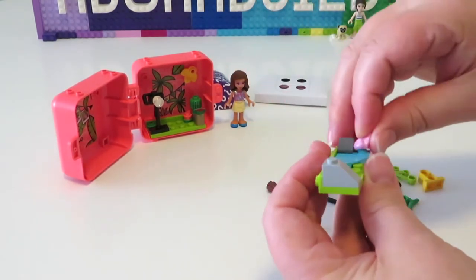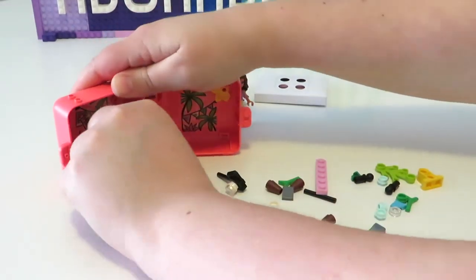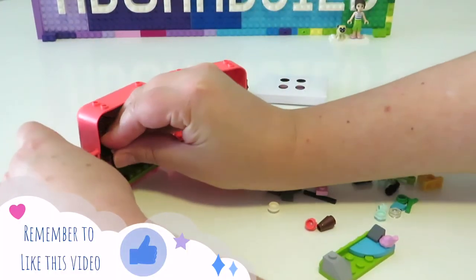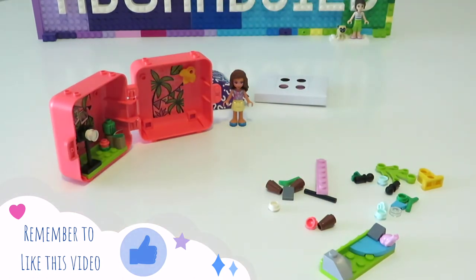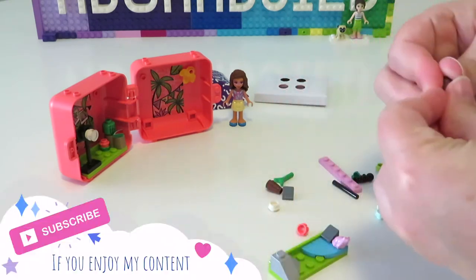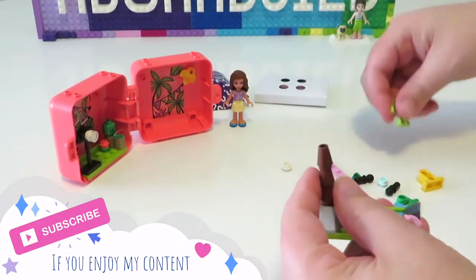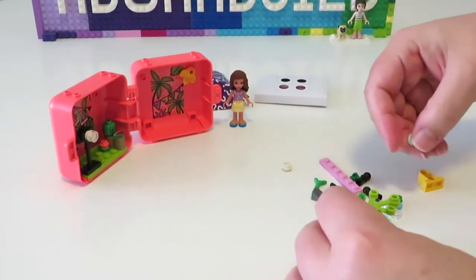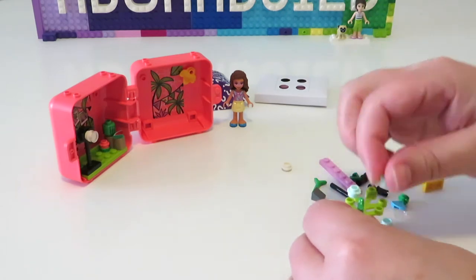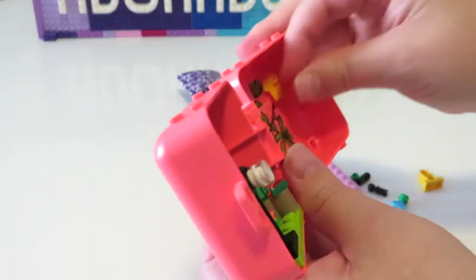Now we are moving on to the next little section where we do have a little bit of water added, as well as some rocks and also a pink frog. This pink frog does appear in the bonsai tree set, but this is the first time that I've seen a pink frog on its own purporting to be a frog and not cherry blossom flowers, so that's kind of cool.